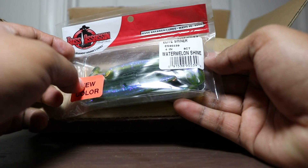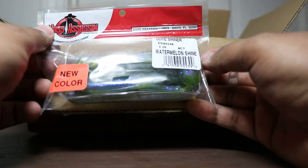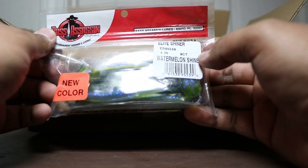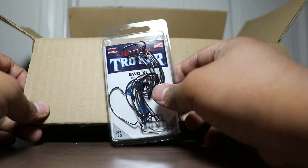Bass Assassin, new color — Watermelon Shine. I thought this was their version of a KVD Magic or Smallmouth Magic color but it looks pretty good. Can't wait to try this out — comes in an 8-pack. Next up, more Trokar — these are the 2/0 15-pack EWG hooks.